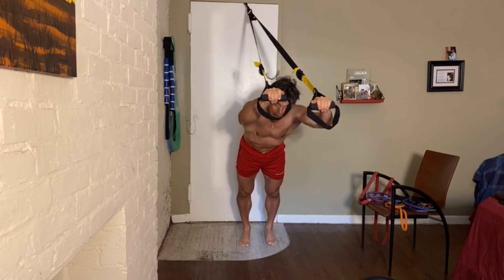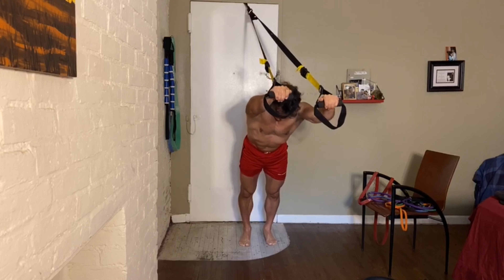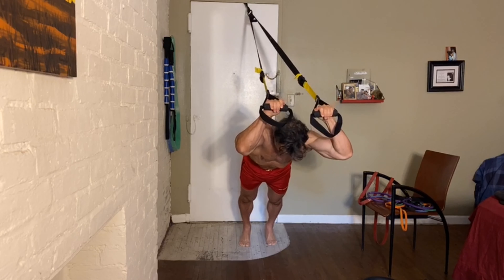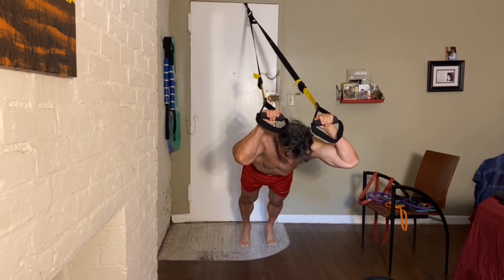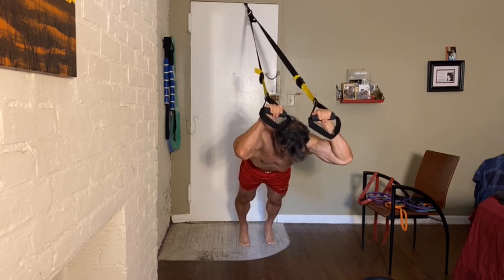We're going to step our feet back towards the door to increase the angle and thereby the resistance. Upper arms are alongside our head — stretch. Drop your head down to meet your hands and then extend to flex the triceps.